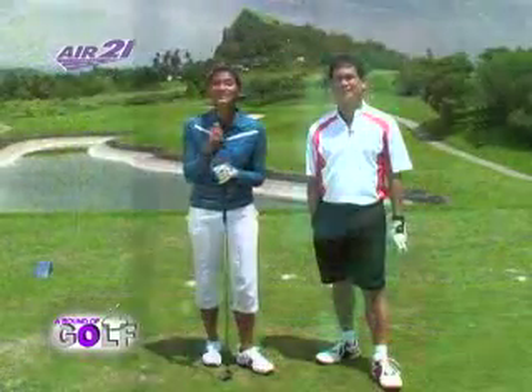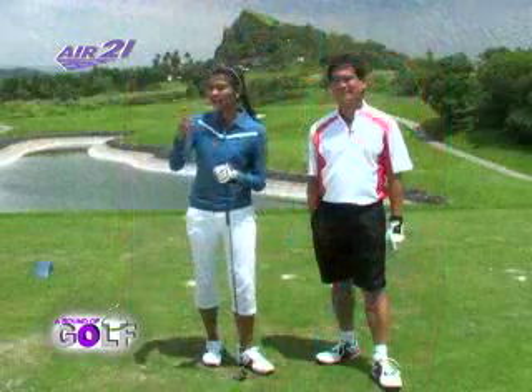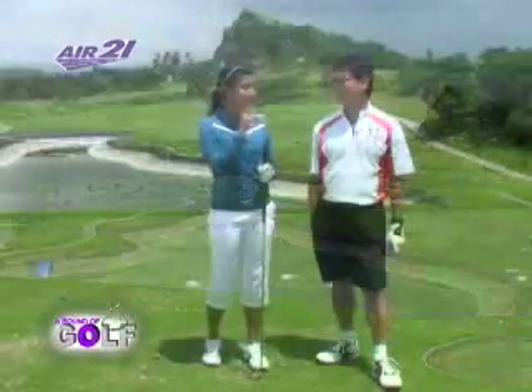We're here at the 14th hole. It's a par 3 with 189 yards from the Blue Tees. This is the most beautiful hole, but as you can see at my back, there's a huge lake that's very intimidating. Tito, can you tell me how I can make a birdie on this hole?